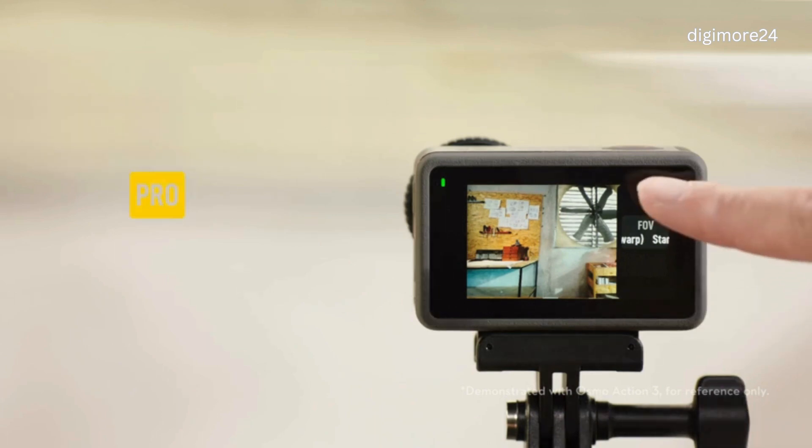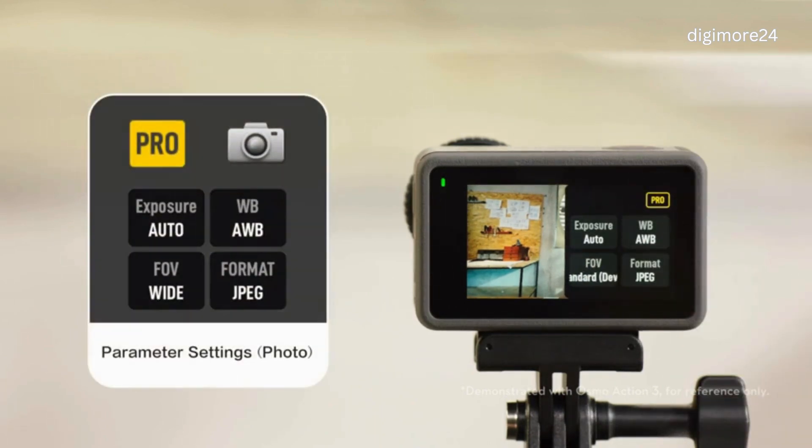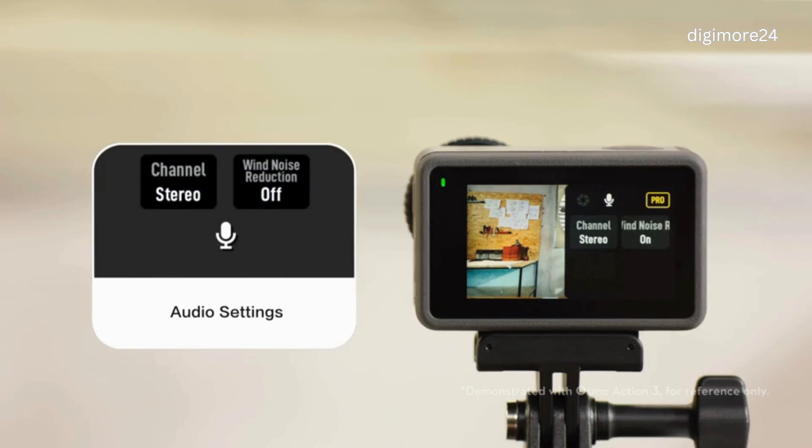You can tap the Pro icon to set and adjust more shooting parameters. In Photo Mode, you can set the exposure, white balance, FOV, and image format. In Video Mode, you can set the exposure, white balance, color mode, FOV, image adjustment, and low light image enhancement. You can also tap the Audio Settings icon to set the channel and wind noise reduction.